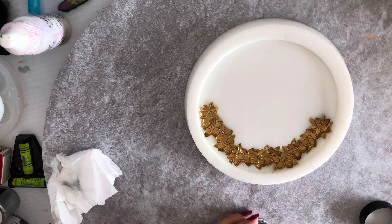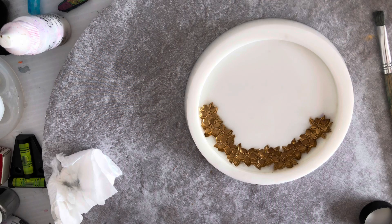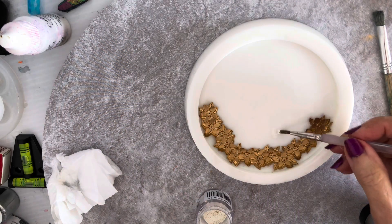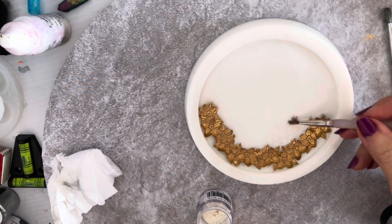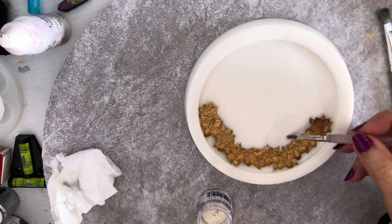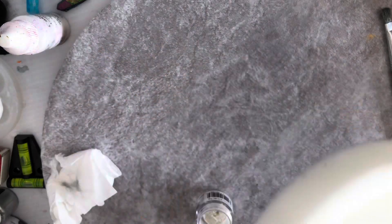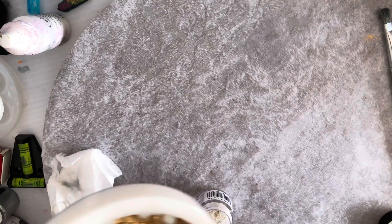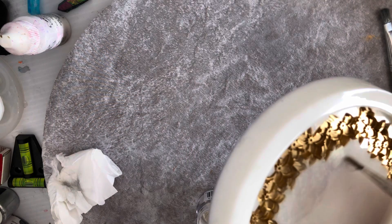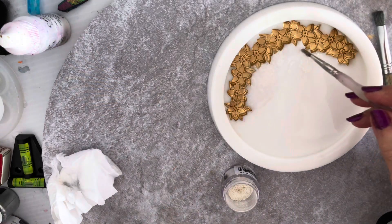I'm not sure whether I should use this one or this one here. I've got some interference gold, and I'm going to brush it all over the surface. Let's see if it's doing the job. Oh yeah — that's doing it! So I'm going to apply the interference gold all over it.